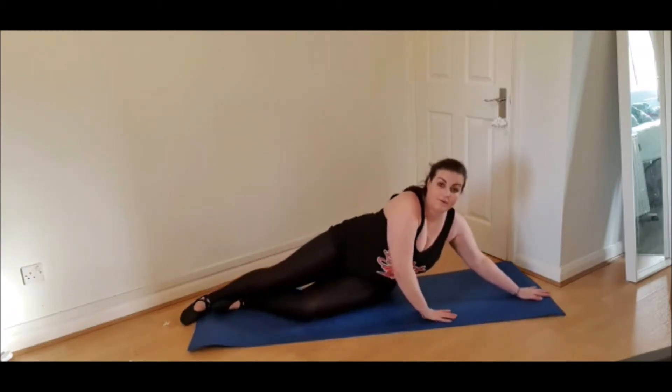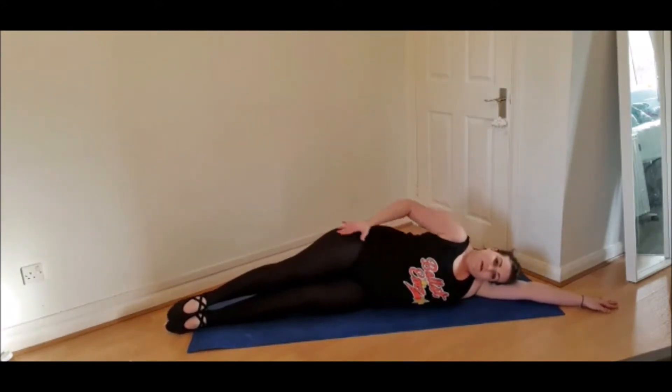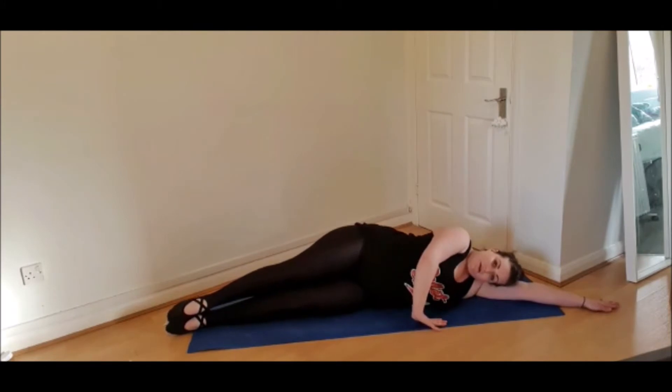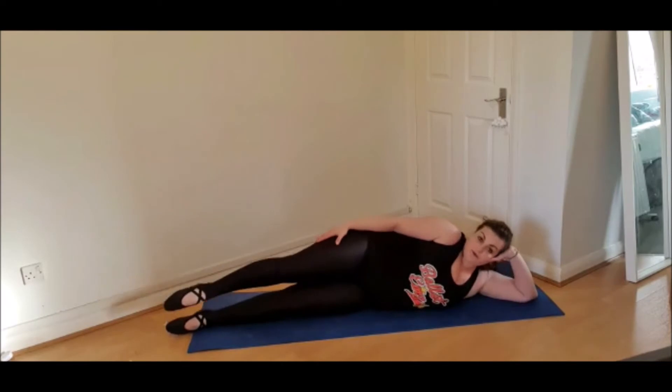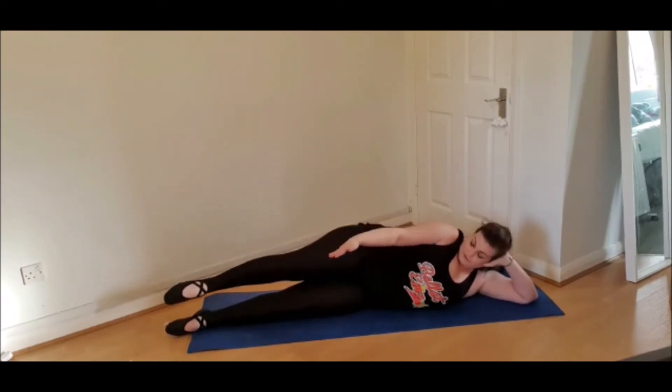So I'm going to do side leg kick right on this line. Make sure you're in a straight line — you can put your hand down if you need to. We are going to start with just not turned out, so just natural.